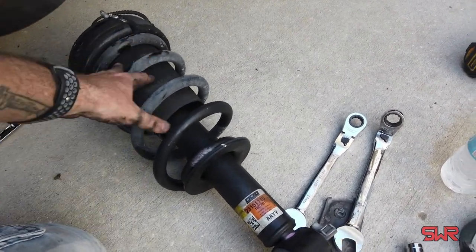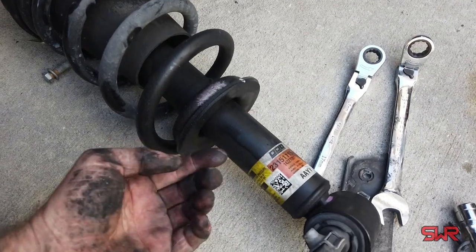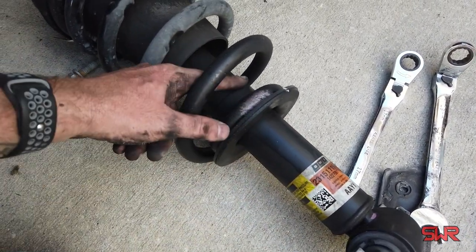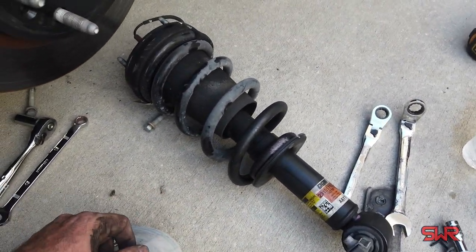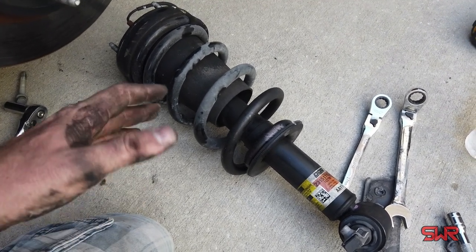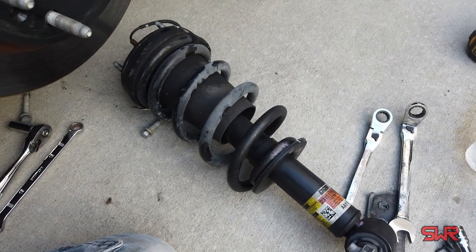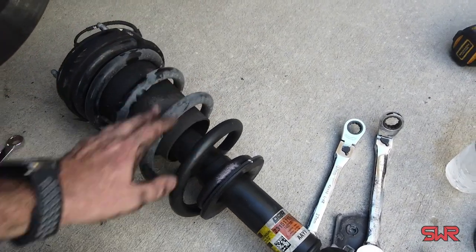Here's the OEM MagRide strut assembly. You can just see the grease — look at my hands just from holding it. I mean, this thing is just covered in grease, and it didn't move at all. I was surprised how rough the ride got when this thing went out. It's been kind of getting that way for the last 10,000 miles — I thought it was because I needed tires. We put fresh tires on it; nope, it still rides like a Civic.